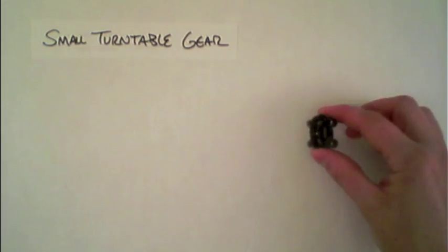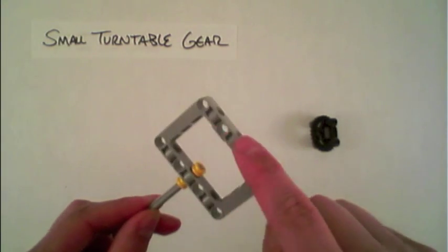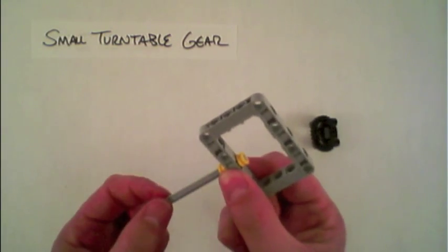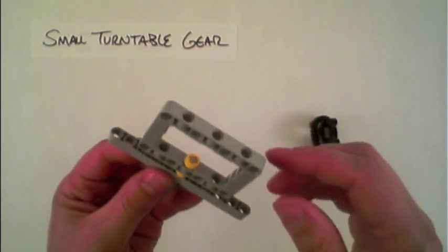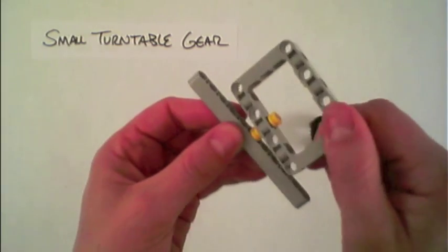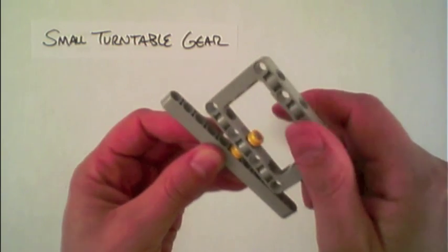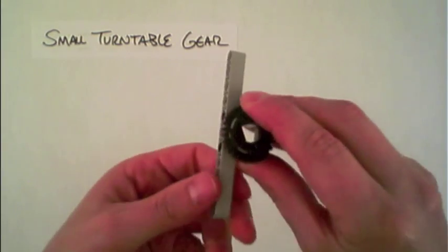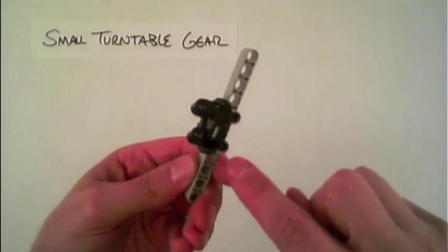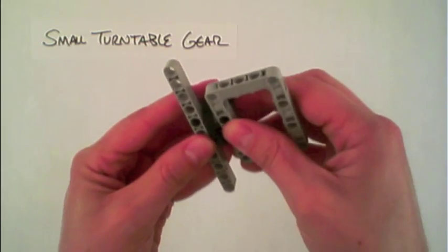The small turntable gear is useful in a situation where you might have a fairly large structure that you're looking to rotate, and by using a single axis this might cause a lot of pressure on that single point assuming the structure is large and heavy. Instead, the turntable gear can be used because it has two attachment points both on the bottom connecting to the base, as well as at the top connecting to any large structure that you create.